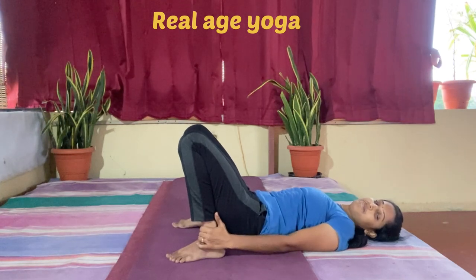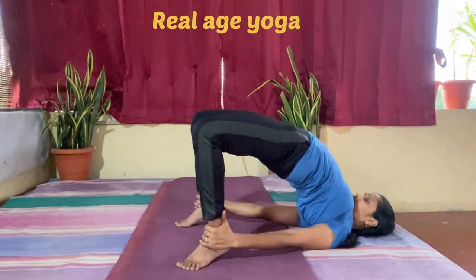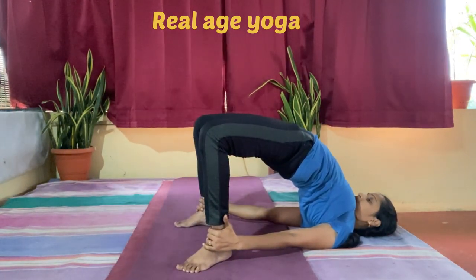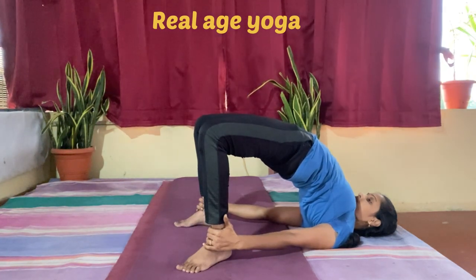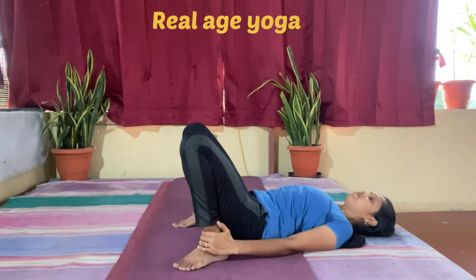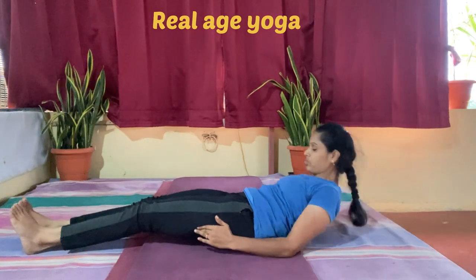A word of caution: those of you having back issues should restrict this particular movement. This pose is beneficial for stretching your back, chest, and shoulders. It also gives you a sense of calm and relieves stress and anxiety. Thank you very much, happy practicing!